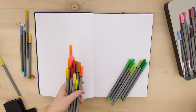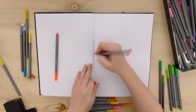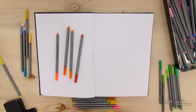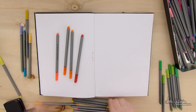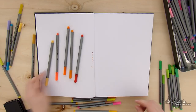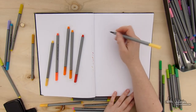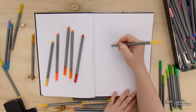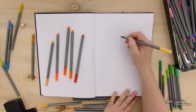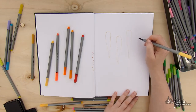Hello everyone, Anita here and welcome to another video. Today we are going to do something funny, I hope. This is the last fineliner video that I've done, because as you've probably noticed by now, I am going to be working in my sketchbook with all those colorful fineliners that I got from Arteza. This is actually not a review video, this is just me using the supplies.